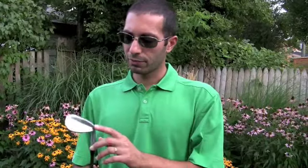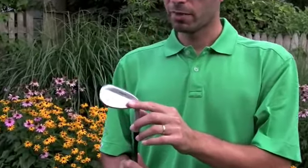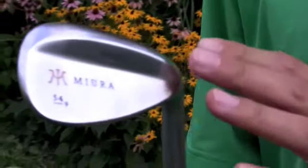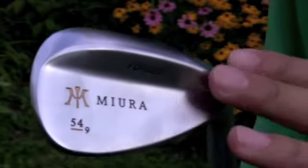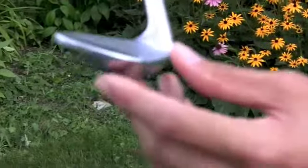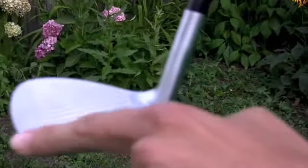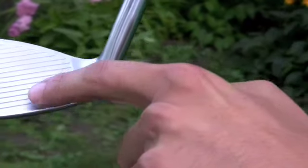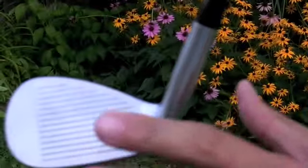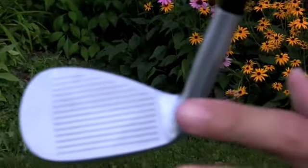The next club I want to talk about is the wedge series from Miura Golf — specifically the 54-degree sand wedge. This is another forged club made out of mild steel using the same 14-step process. If you look at the sole, it has a rounded face and very nicely deep grooves, and when you swing it, it feels great in your hands and is very effortless.